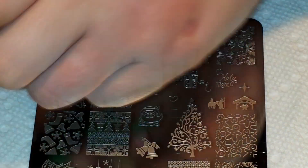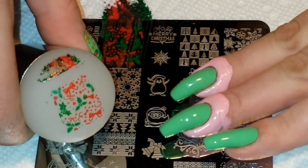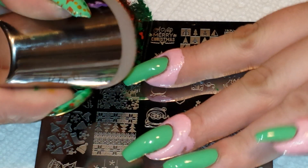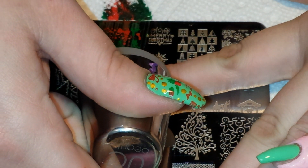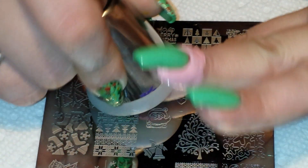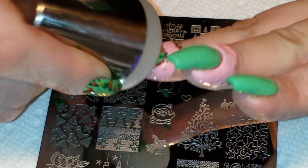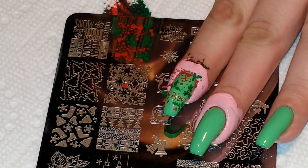There's my image — came out really good. I'm going to put this one on my pointer finger, and I'll try to position it so I'm getting more of that holly on my finger. There it is. There's a little bald spot at the bottom — I can fill that in with a couple of dots later.